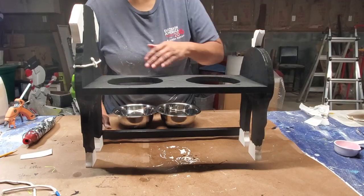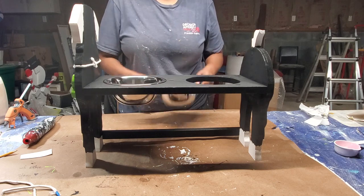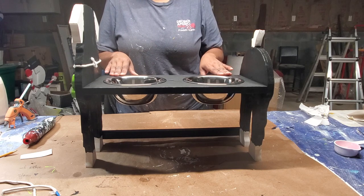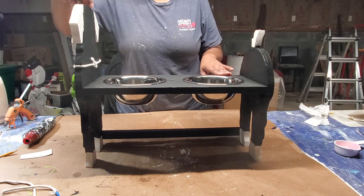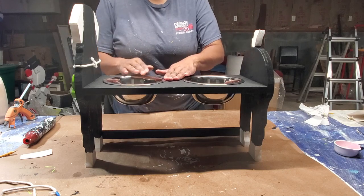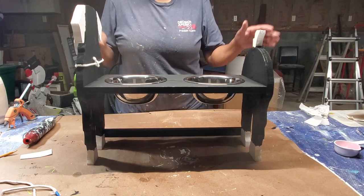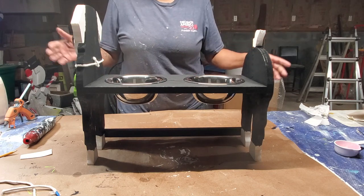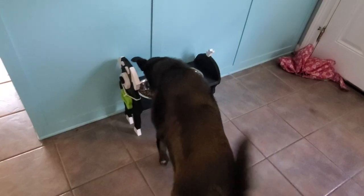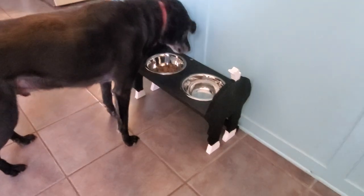The last thing to do is drop the bowls in and it's complete. You don't want to glue the bowls in because you have to take them out to clean them — dogs like to be messy. There's the finished project. Now the last thing is to test it on my pup.